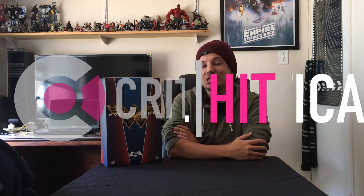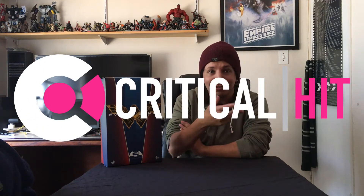Hi guys, Darien from Critical Hit and you're joining me for a very special unboxing. If you follow me on Twitter or Instagram, you know that I happen to have a passion, a love, a joy for figures, but not just any figures. Most figures do count, but I have a special fondness for Hot Toys.